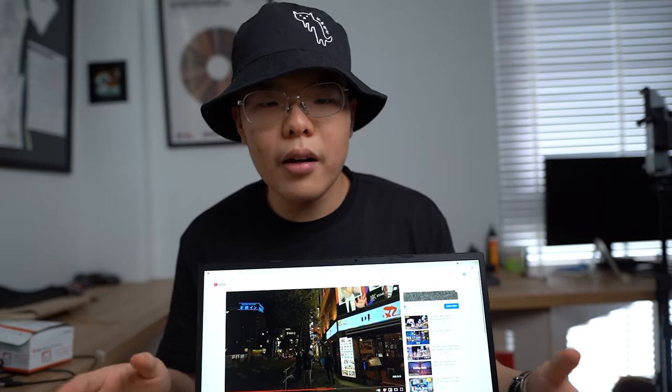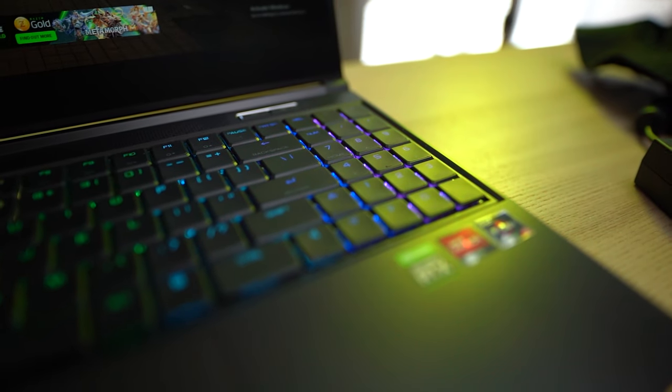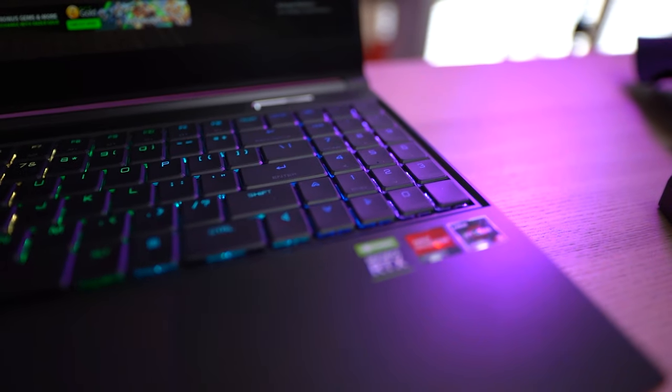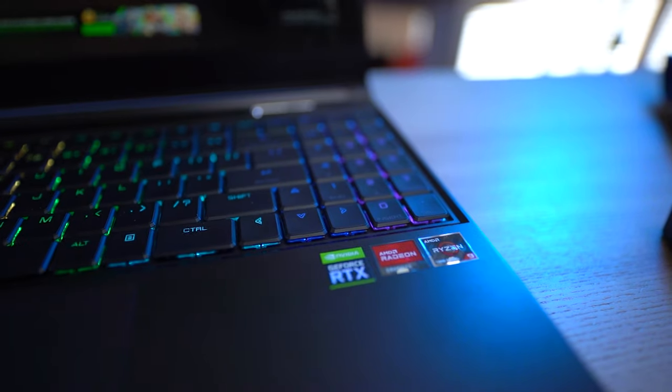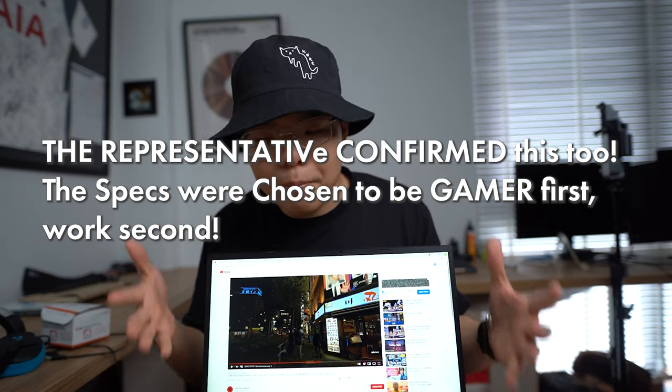Above the screen though is something a lot more disappointing — the webcam. This webcam is not good, conclusively not good. If you're buying this and you'll be doing a lot of webcam calls, you want an external webcam or to look elsewhere. We live in a work-from-home era and I know Aftershock had to cut costs somewhere to fit an RTX 3080 and Ryzen 9 5900HX at such an aggressive price, but the webcam is the last place you should cut costs. Everyone is doing conference calls. They might as well not put a webcam on it — please put a better webcam in the next version. This is concrete evidence this machine was clearly designed for gamers.